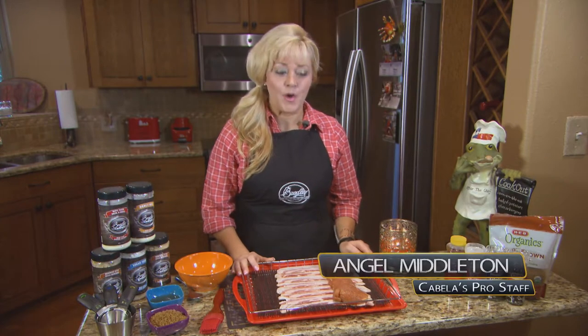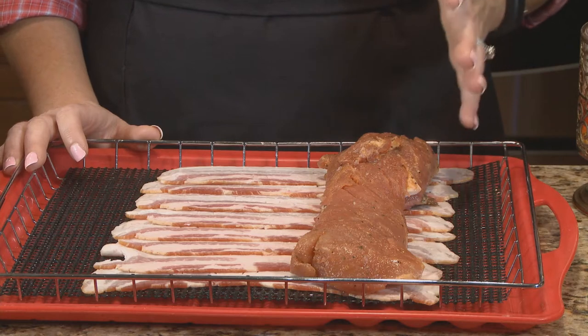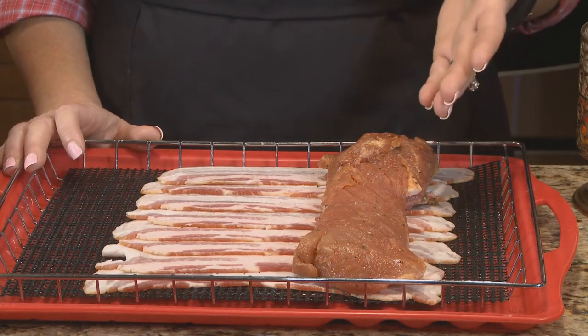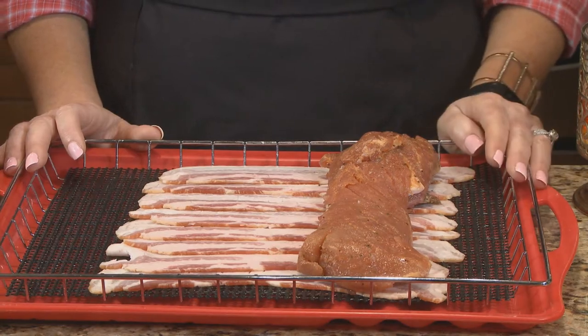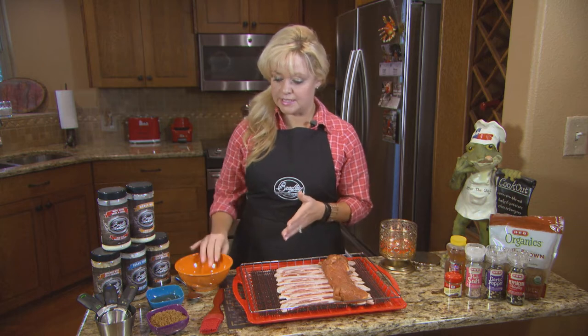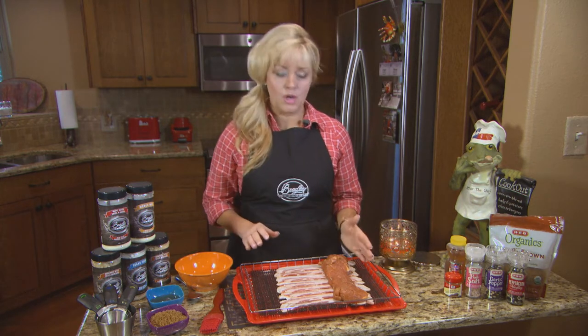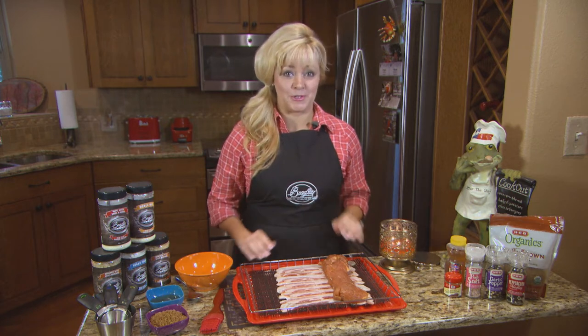We're in the kitchen today making bacon-wrapped pork loin. Wade was on a hog hunt and brought me this piece. It had been in a food saver, pulled from the freezer and thawed. I had it in a Bradley smoker brine all night, and now I'm going to put a little marinade on it, wrap it in bacon, and put it in our Bradley Smart Smoker. It's gonna be fabulous.